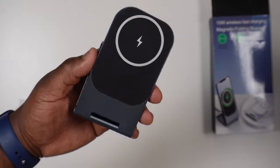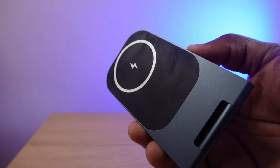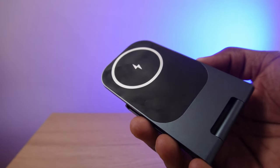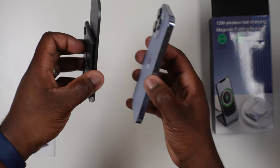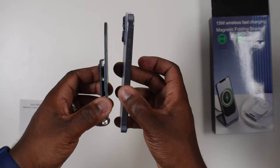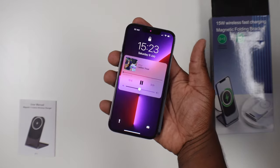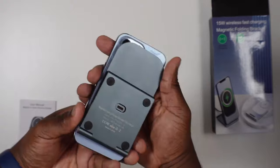The charging stand itself has such a simple design, made out of a thin aluminium alloy that feels strong and sturdy, and certainly from first impressions looks like something you'd easily have on your desk, bedside, or office table. From its out-of-the-box flattened position, the footprint is small enough that the iPhone covers the whole stand, giving you a portability option where you can just put it in your pocket or a bag when travelling.